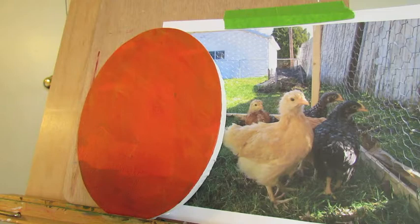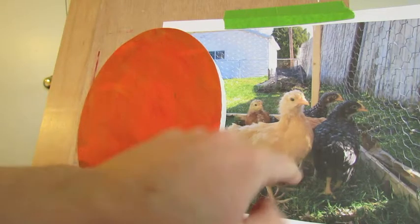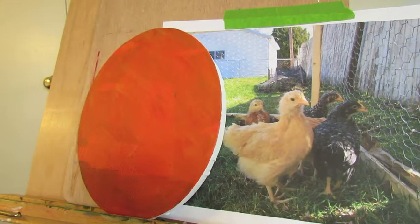Today we are going to be painting a little pet portrait of these chickens right here. These are my chickens back in the day, but now they are a lot bigger.